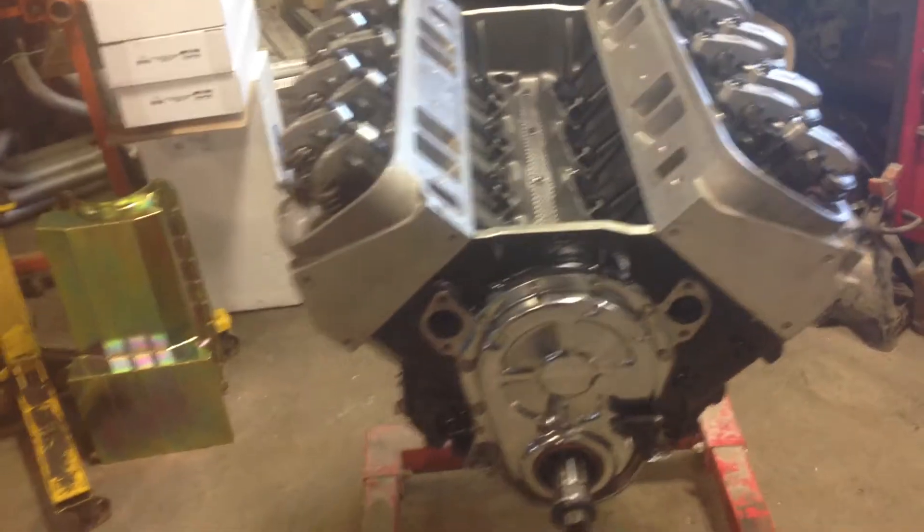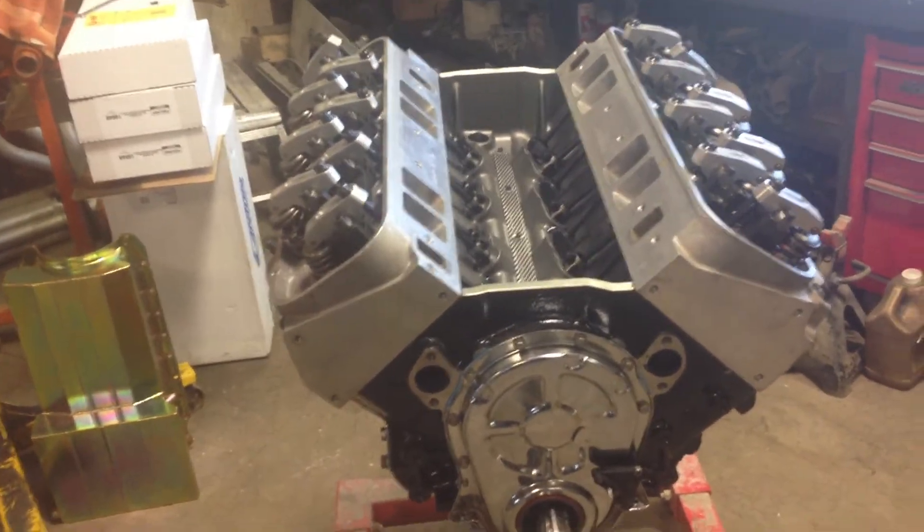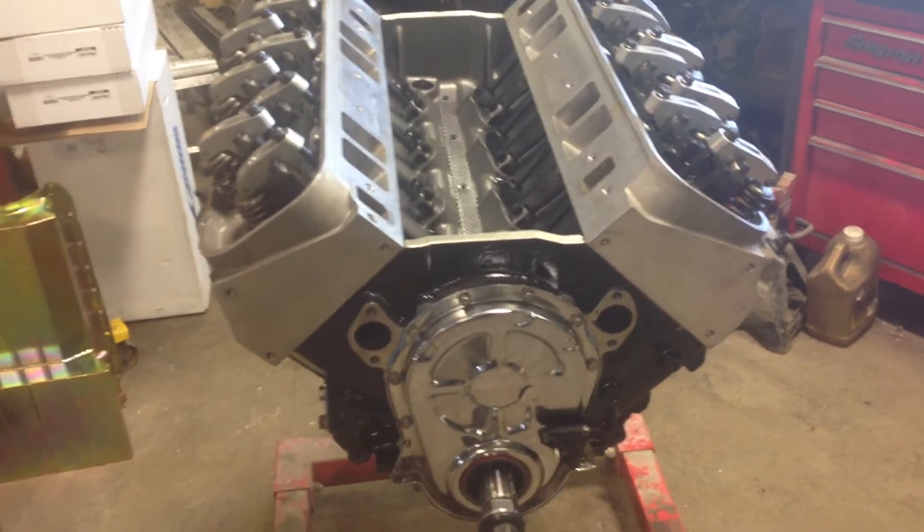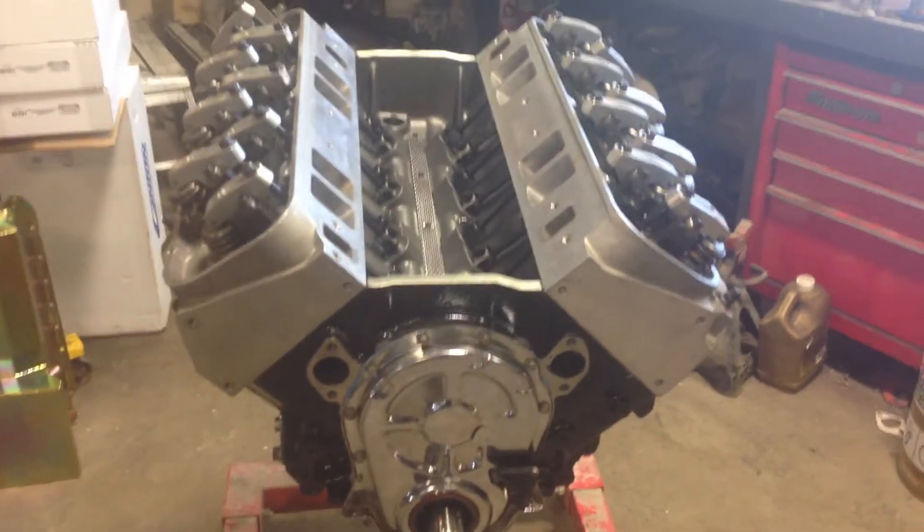I've got to put the oil pan on and intake manifold, and that's it. It's pretty much ready to drop in the car, so I'm going to try and have this thing running this weekend.